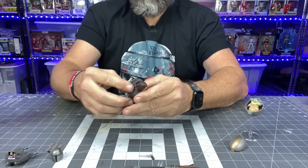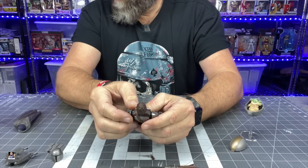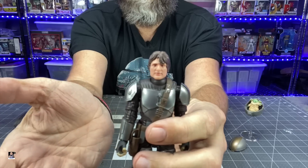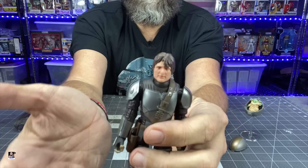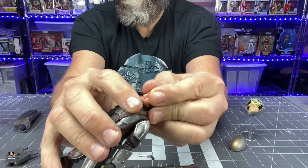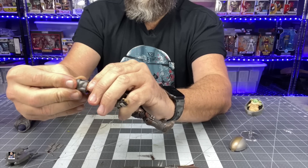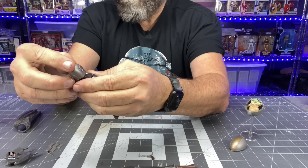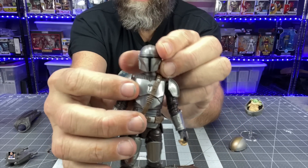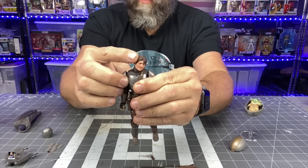I'm going to take the cape off as well since we don't need it at the moment. The head sculpt is a good head sculpt. We've never seen the Mandalorian without the helmet — he's not supposed to take it off — but I'm okay with this. The issue is the neck area and the fact that when you put the helmet on you can see the chin underneath it. The helmet just isn't deep enough, and I don't love that.